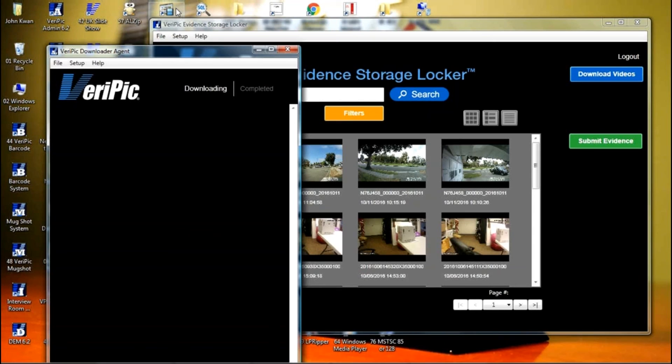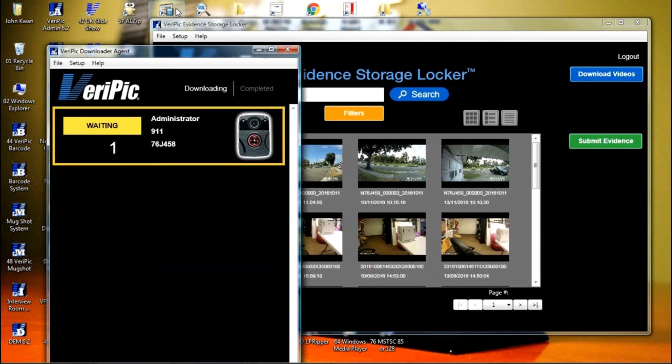To download the video, just dock the camera onto the charging dock. The system automatically detects the camera and downloads the video, photos, and audio files. These files are automatically assigned to the officer that has been assigned the camera.